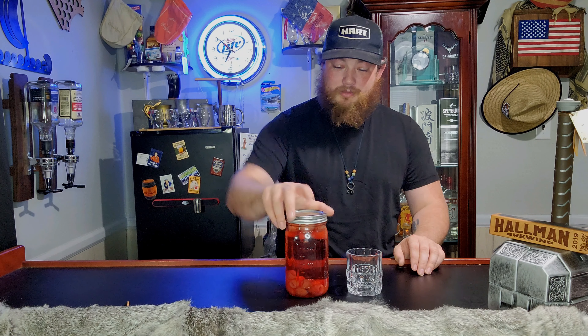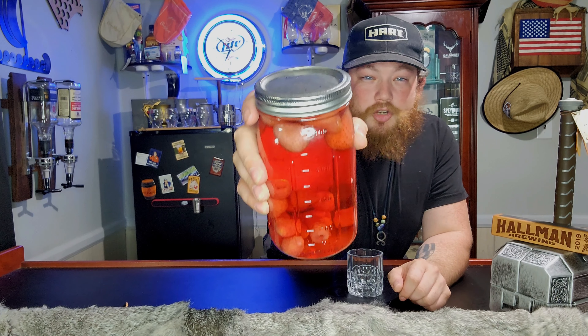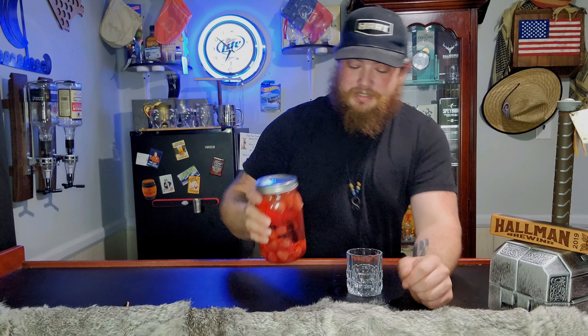This is Pretty Lady's mixed drink. This is what she loves to make. It is Bacardi Dragonberry Rum mixed with strawberries and raspberries, and you let it sit for a week and then you drink it — and you can eat it. Bacardi is a clear rum, and you've got the strawberries at the top and the raspberries at the bottom.